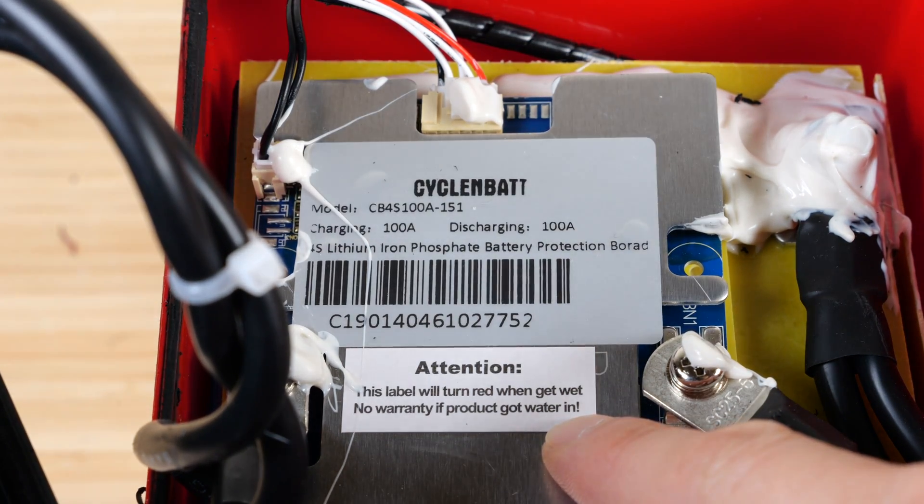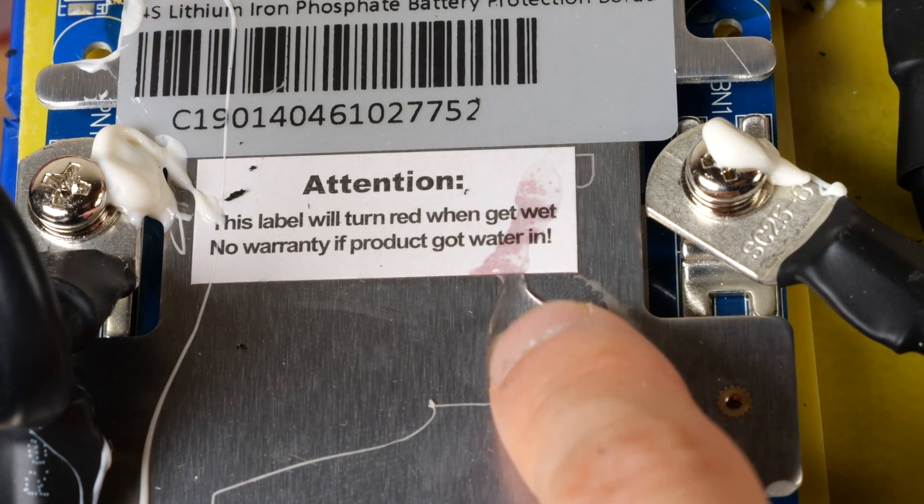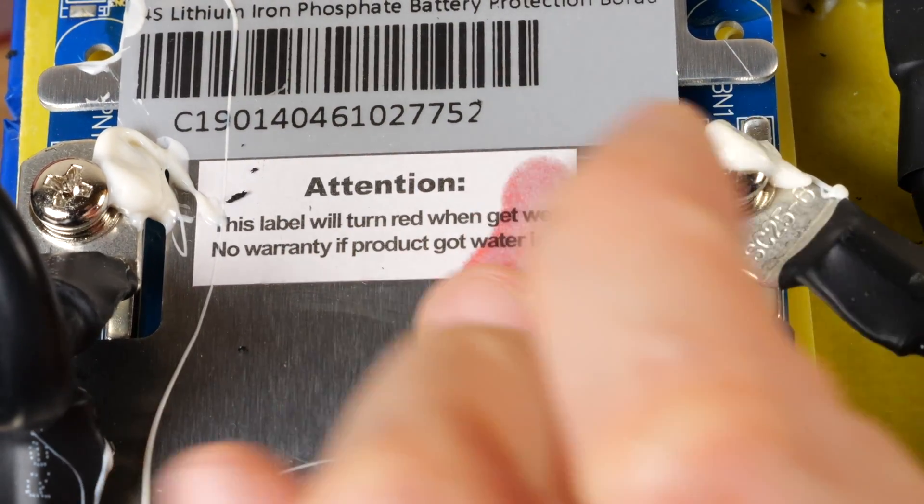The label will turn red when wet. Let's just put a little dot of water in there — right there. It does turn red. Okay, let's get that out of there.